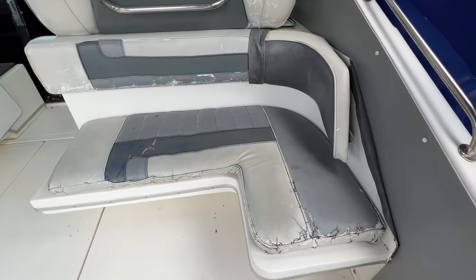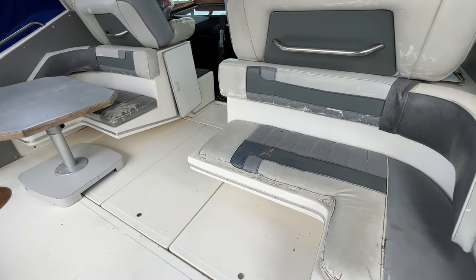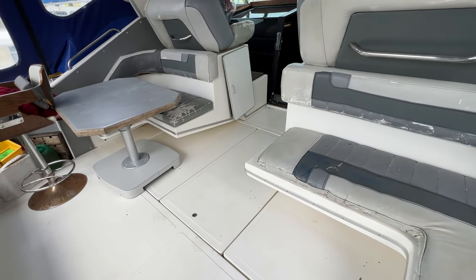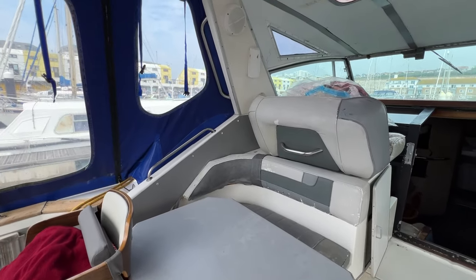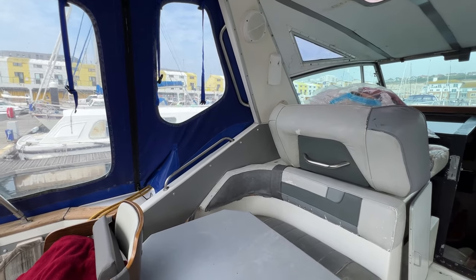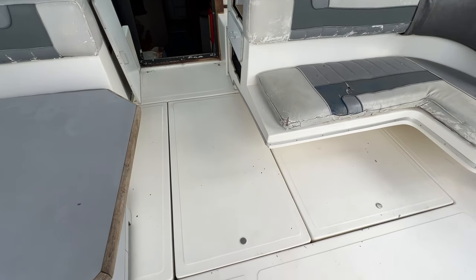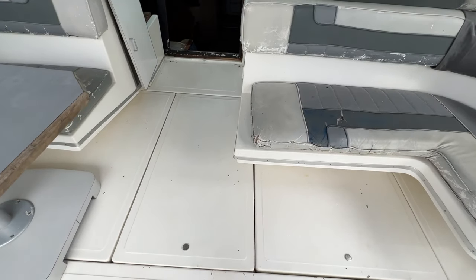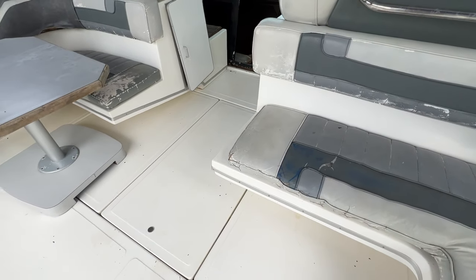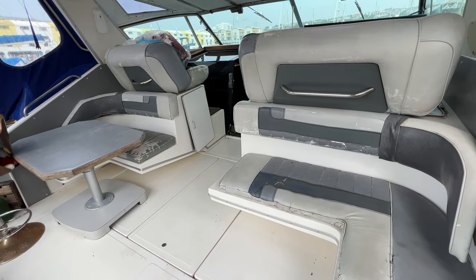The upholstery is of an age so we might need to think about replacement, but at least we've got the old stuff to use for templates. There are lots of handholds around the boat, so moving around while underway should be pretty good. It should be noted that both engines are not working - the engineer couldn't get them to turn over by hand, so that's something else to think about.